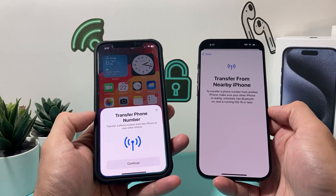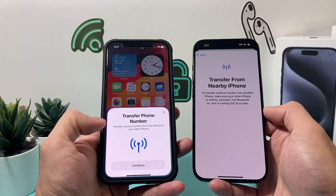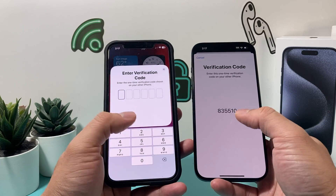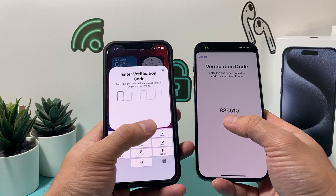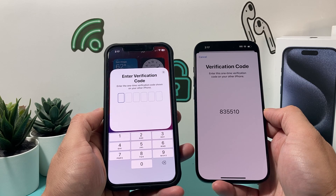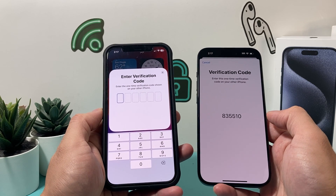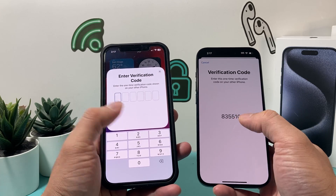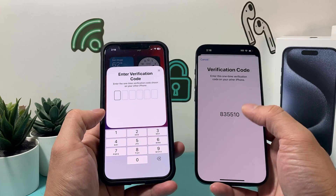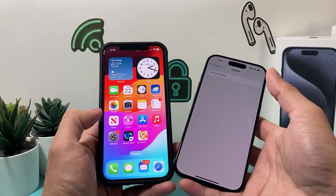Once you click on it, it will ask you — a prompt pops up just like that because it detects that you have a phone close by. You'll hit Continue, and then all you have to do is enter the verification code to move the service right to your other phone, just like that. So that's how simple it is. I won't complete the transfer here because I'm keeping my old phone, but after you enter the code, your SIM card will be set up and ready to go.